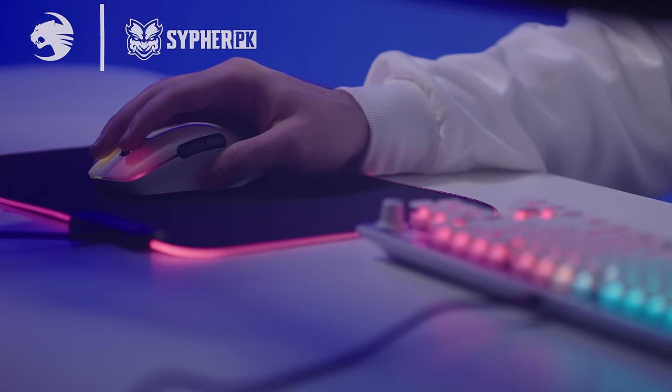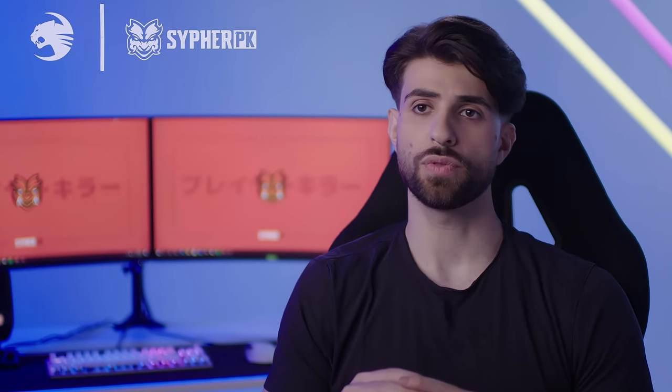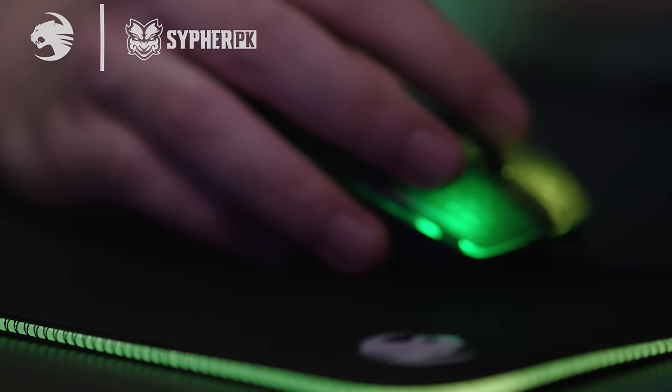It also glides better than any other mouse I've ever tried. The glides on the bottom are super smooth. The mouse is lightweight and feels very quick and easy to use.